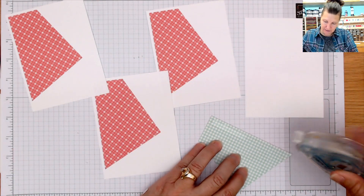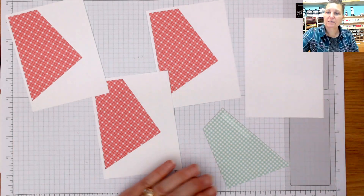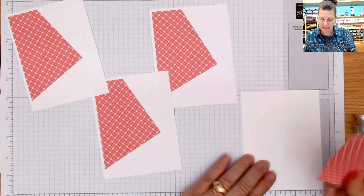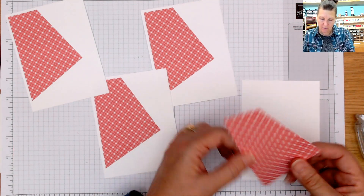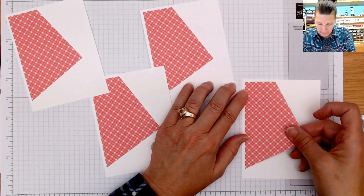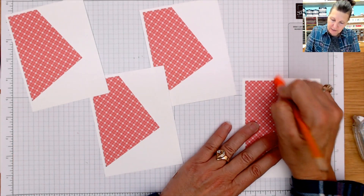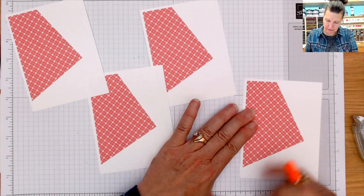I am going to do a little bit of a different twist. That one's not working — always have a backup, at least I try to. My liquid glue is always right here as a backup. Now I can see a little bit of that pencil mark, so I'm just going to go in and erase those marks.